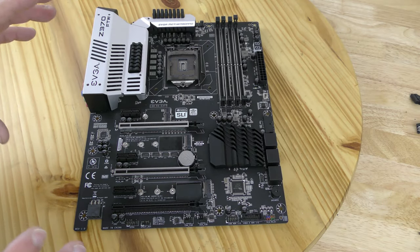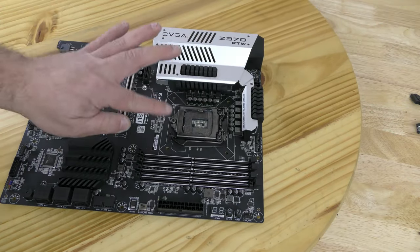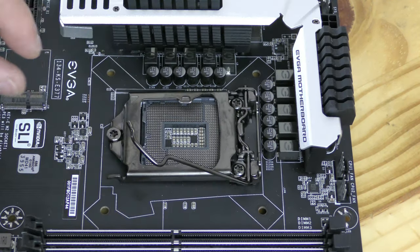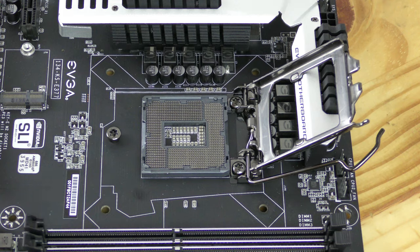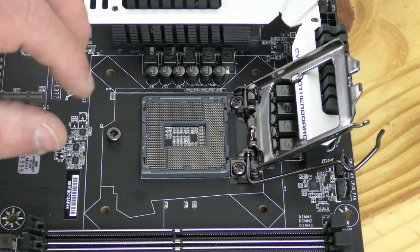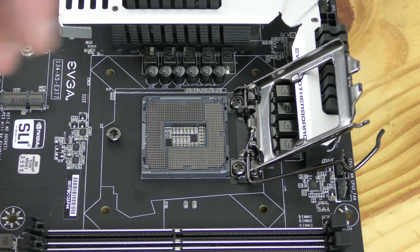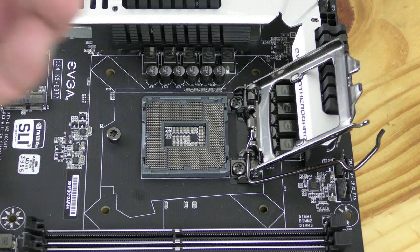The base of the system is going to be the motherboard. To get started we're going to install the CPU onto the CPU socket. Push this arm down slightly, pull it out, and then lift up — that's going to release the tray. Lift that up and slide it up to expose the pins. Make sure you do not touch them; bending one of those pins will for the most part render the board useless, and there's a very high chance that EVGA or any other motherboard vendor will not take the board back with bent pins.